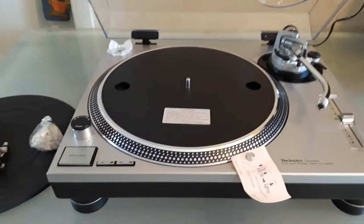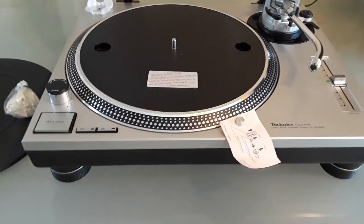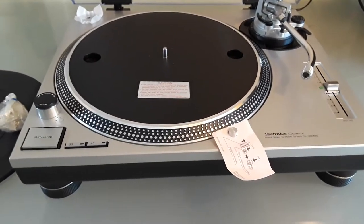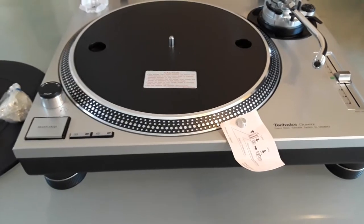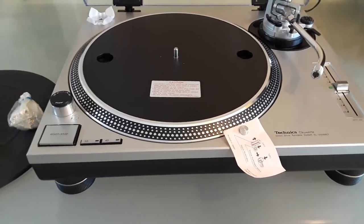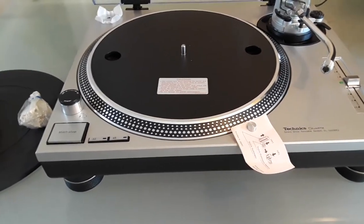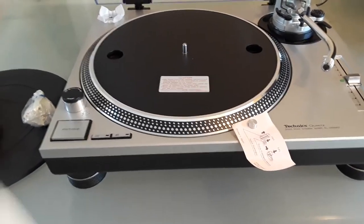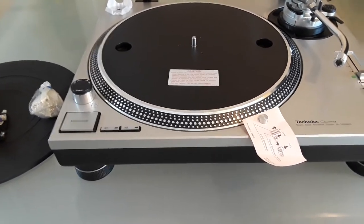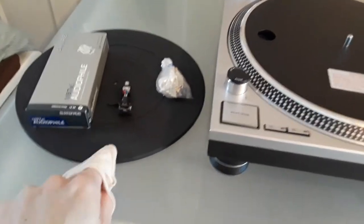Hello, here's another beautiful Technics 1200 MK2 — a vintage Technics in beautiful shape. This turntable has never ever been used before. It's a 1985 model in pristine, mint condition. It has been sitting inside a showcase cabinet with a big glass front for years, only used for showcasing purposes and photo shoots.